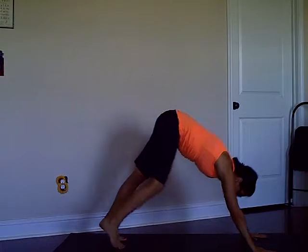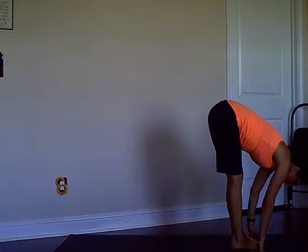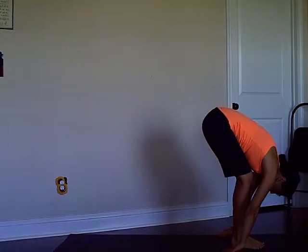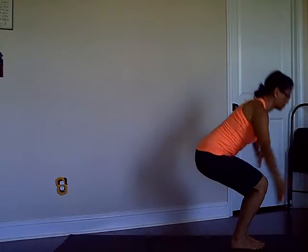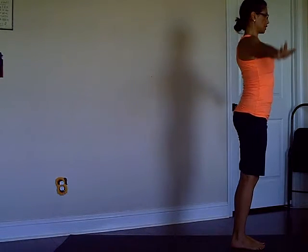Inhale Cobra, exhale downward dog. Then take your feet to the hands — you can walk your feet to the hands and fold. Chair Pose inhale, and exhaling coming to Mountain.